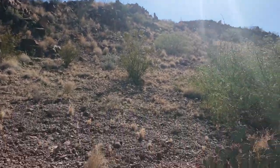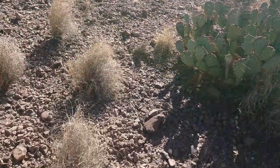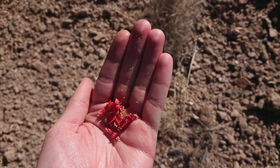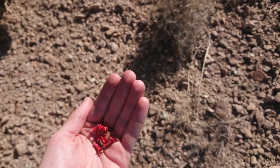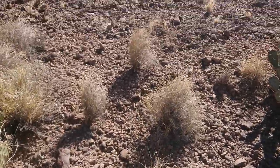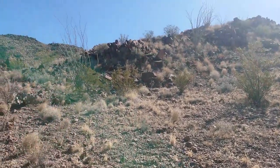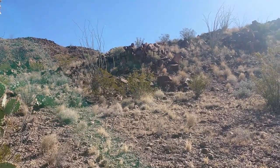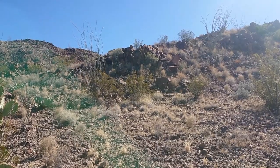We're just taking some of the flowers — the inflorescence off the plant that have already dropped on the ground — just collecting a handful. And we're going to make some Ocotillo tea. Catch me in a little bit and we'll start making the tea and taste it and see how it is.